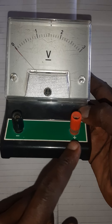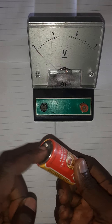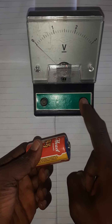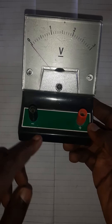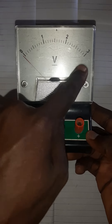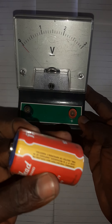During connections, the negative terminal of the battery must be connected to the negative terminal of the voltmeter, and the positive terminal of the battery must be connected to the positive terminal of the voltmeter. There are different voltmeters — one with a 0 to 1 scale, another with 0 to 5, but this one has a 0 to 3 scale.